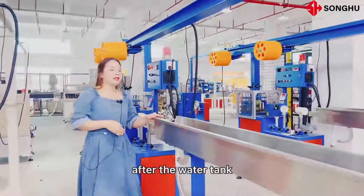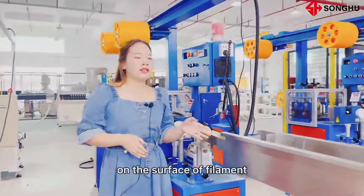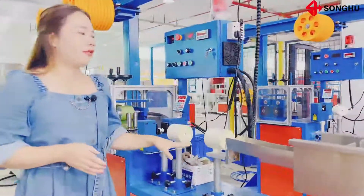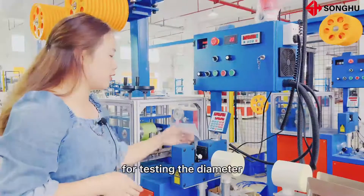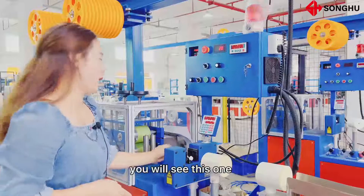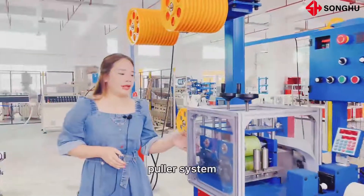After the water tank, you will see some water on the surface of the filament, so this is the drying device. Here you will see the laser for testing the diameter of the filament. And here, this is the 4-wheel puller system.